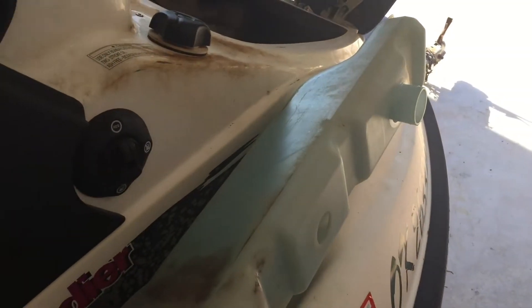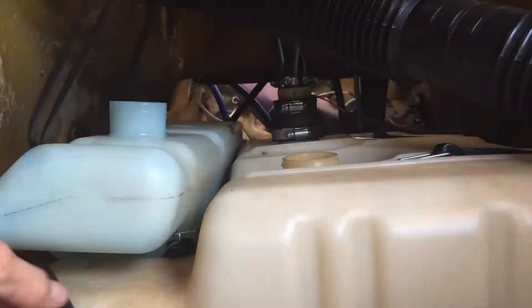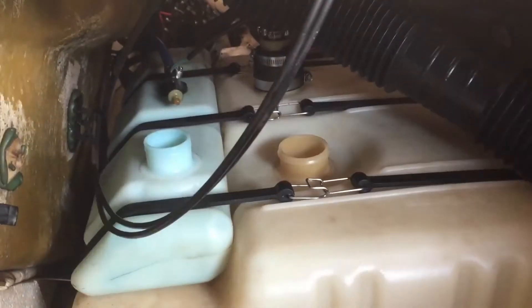Before we install the oil tank, we're gonna go ahead and set this in there just like this and then go ahead and clamp that down. Now that we got that clamped down, we're gonna go ahead and slide the oil tank in.